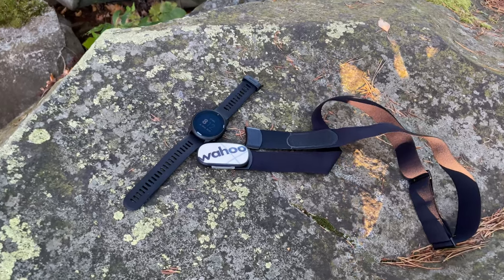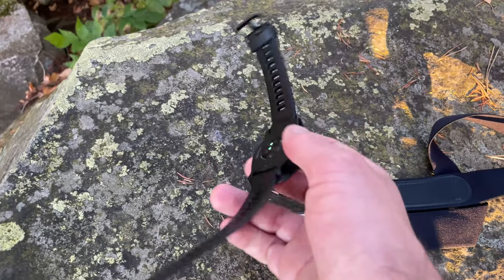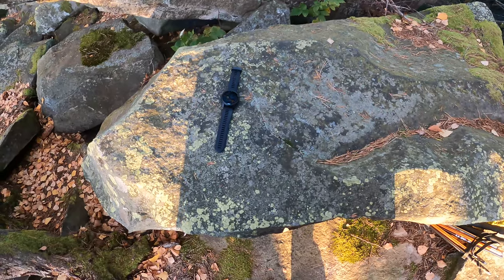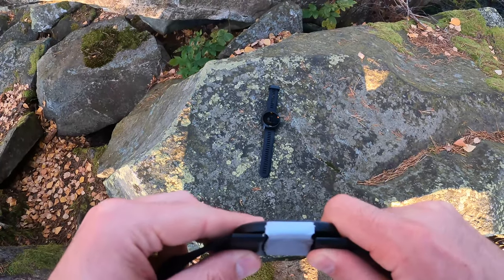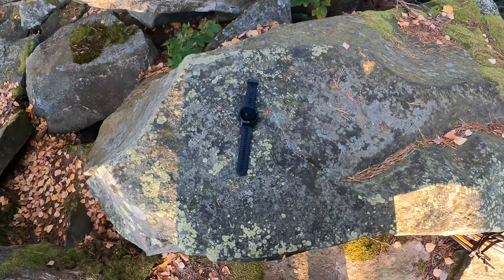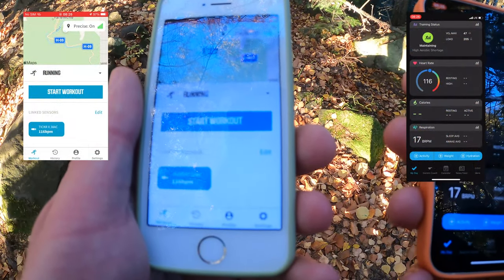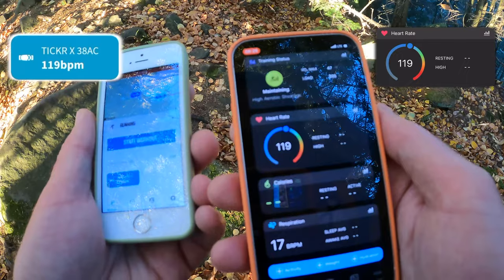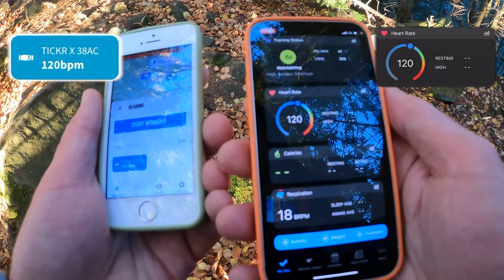Today I would like to perform some tests to compare the chest heart rate monitor VAHO TIGR X and the wrist built-in optical heart rate monitor in my Garmin Forerunner 945 LTE. I'm going to plug in both heart rate monitors simultaneously — VAHO on my chest and Garmin on my wrist. Now you can see I've connected my VAHO TIGR X to one smartphone (the white one) and my Garmin to the other (the orange-black one), and they are showing the same heart rate simultaneously.